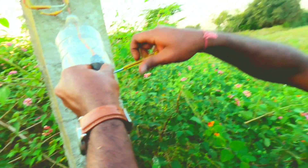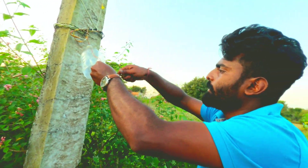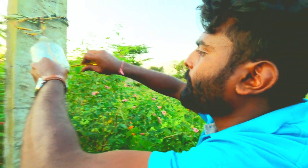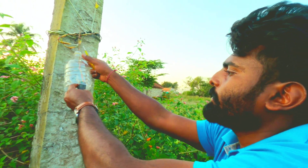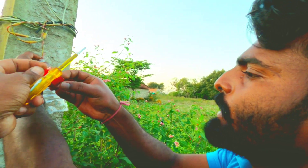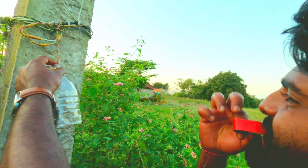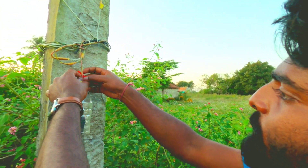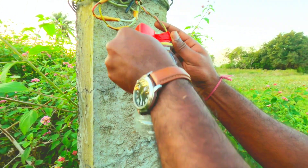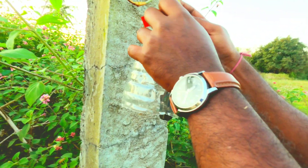We have to try to build the trees. We can set the trees in this place. If you like this, you can bend the trees. You can also put the trees in this place. Take a clear tape.